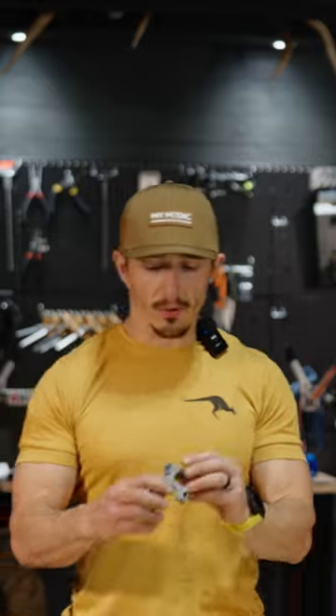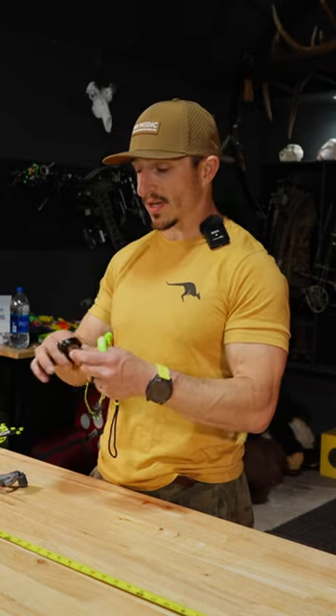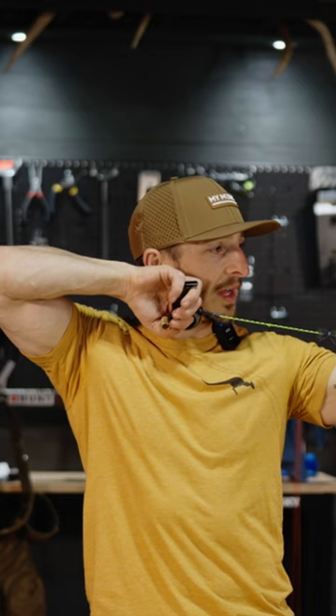Wow, super impressed today. We're checking out the UV thumb button release, and I've been using a two-simple from Carter — or a wise choice. So when I hook in here and anchor, that's where I anchor, that's how I hold the release.